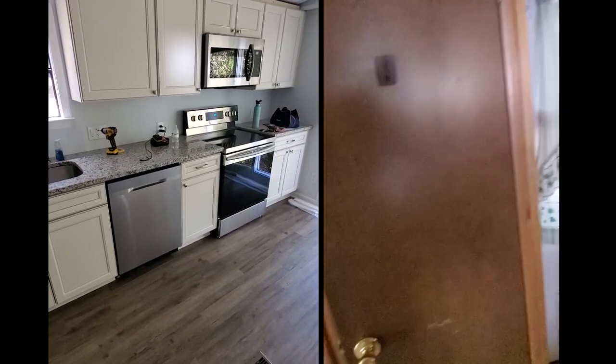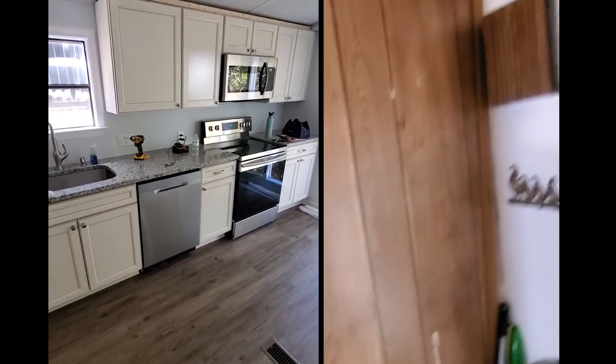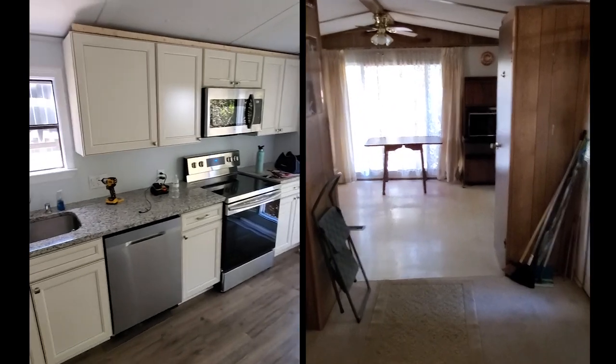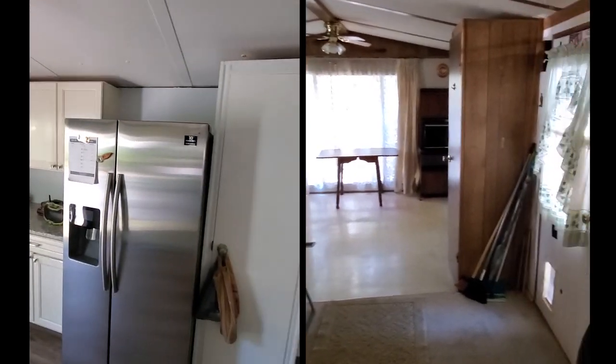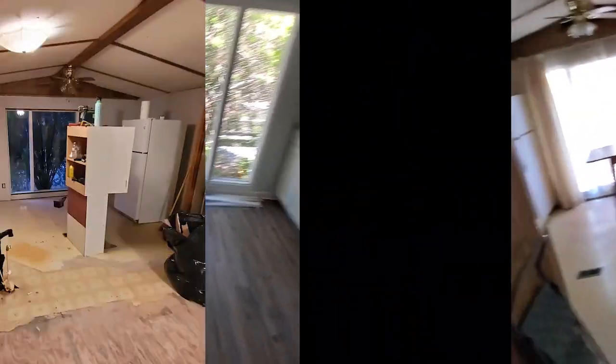There were a couple of specialty cabinets we had to order, but most of them are stock. We do have the crown molding that we're going to put up, so there's still some work to do. I just noticed a little piece of trim I need to put up and some crown molding still to finish.